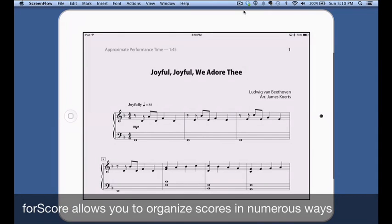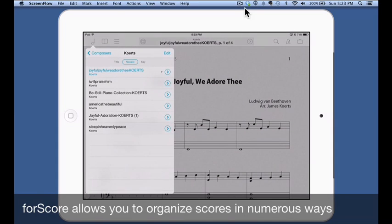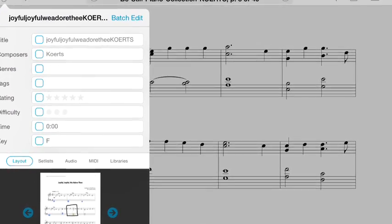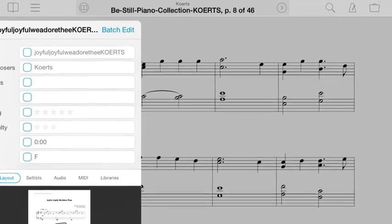FourScore will allow you to organize your scores in countless ways. Tap on the note icon on the upper left-hand side to open the library. Tap on 'All Scores,' then tap on the new score you just opened in the app. Beneath the title, add the composer's name or the key and an assortment of other tags, which will help you search and access the file quickly.